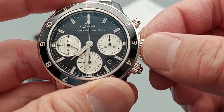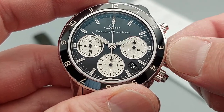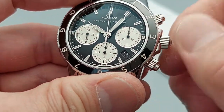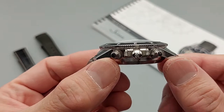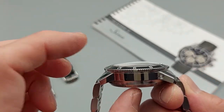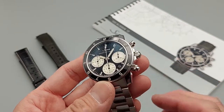Nice winding action. The case is made of 316L stainless steel, very common but nicely finished. If you've ever had a Zin 104, the case profile is very similar — just a bit thicker here because of the chronograph movement. Both are 41mm, and it wears pretty well, as I'll show in a moment.